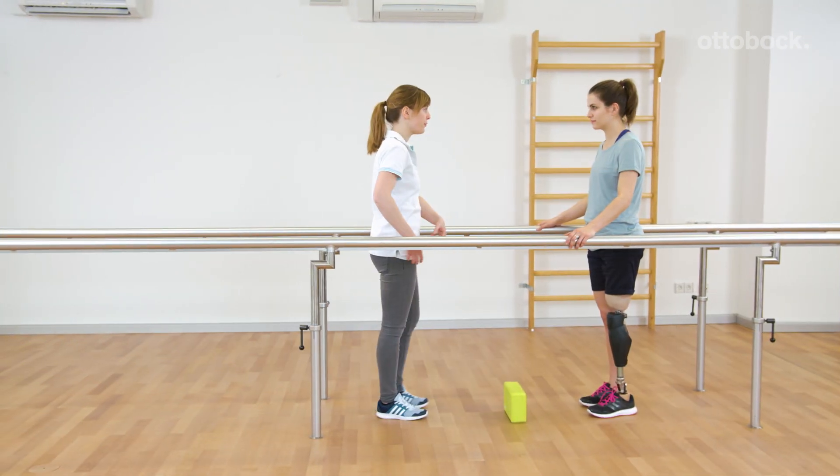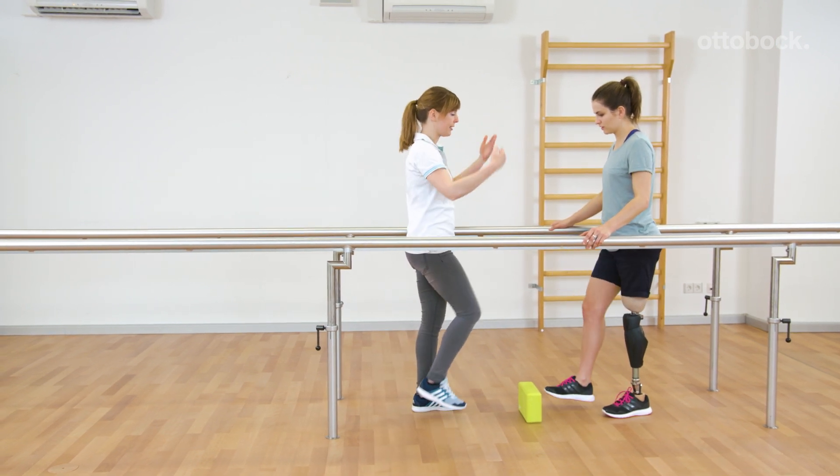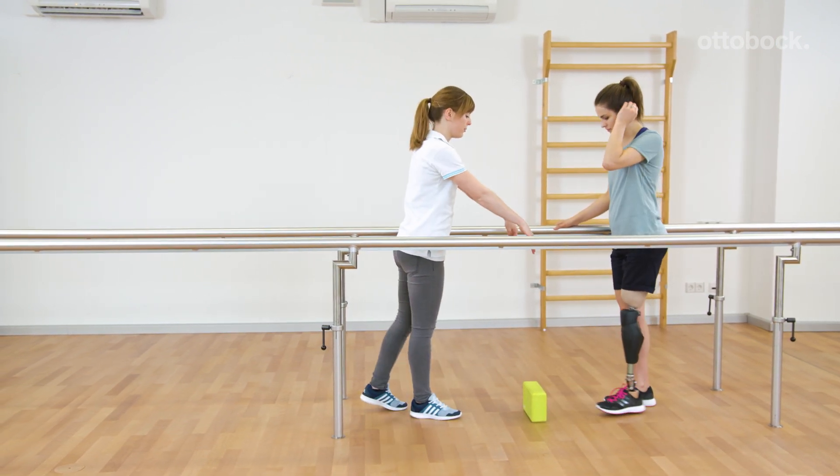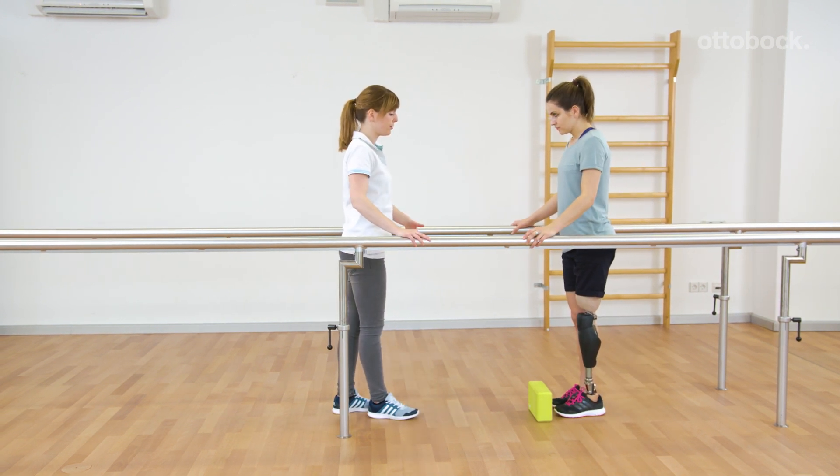Fransiska explains that Rika can use the same motion pattern to step over small obstacles. First the pattern is trained in the standing position and later out of walking. The obstacle function equates to the stairs function.